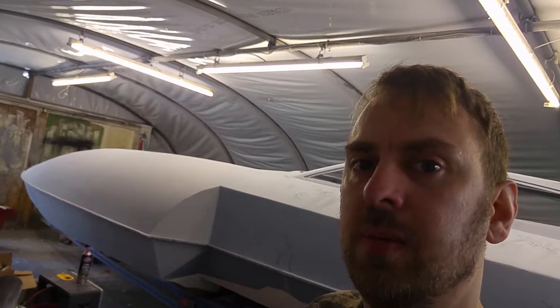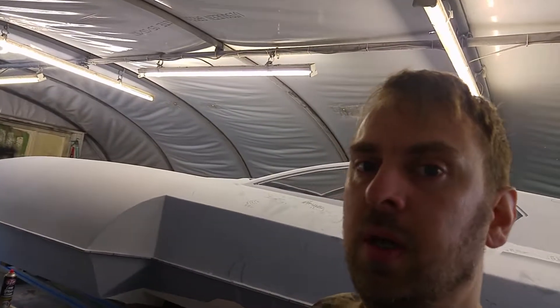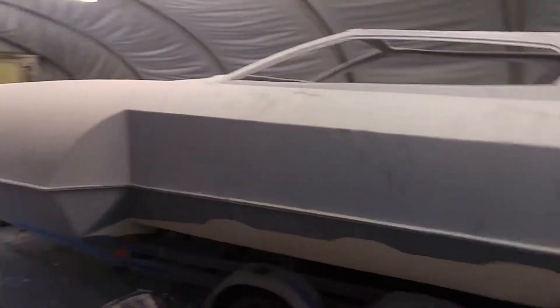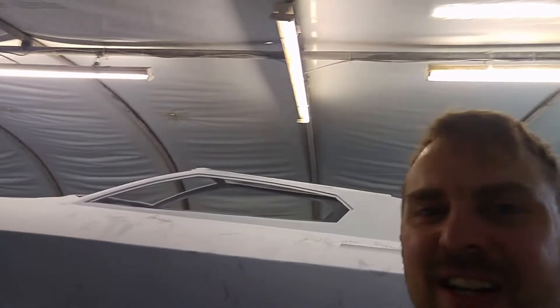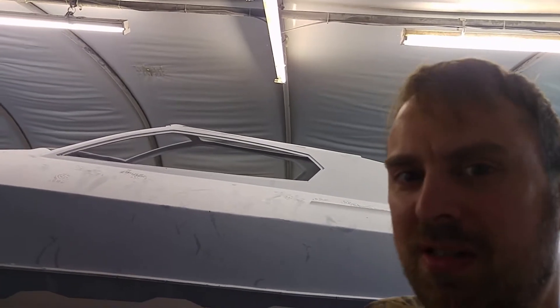Thank you very much everybody for watching. Please subscribe to the channel — we're going to be doing a hydroplane build coming up very soon, a bit like this one here but a bit smaller. Please subscribe to the channel to see what we're making, should be pretty cool. Thanks very much, see you later guys.